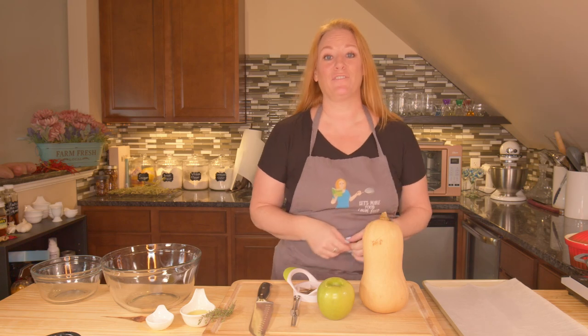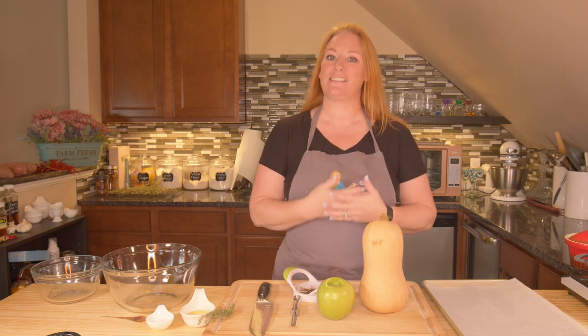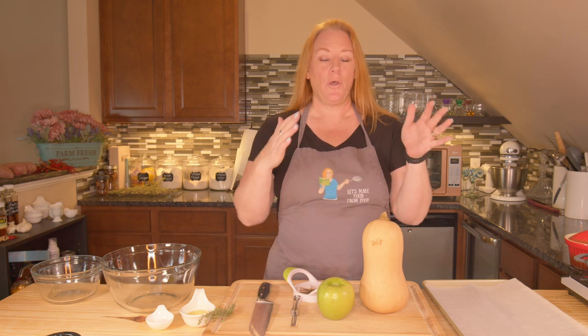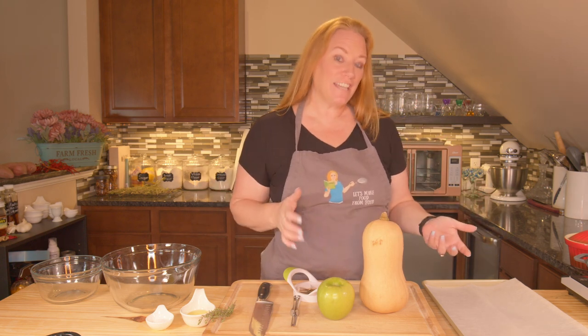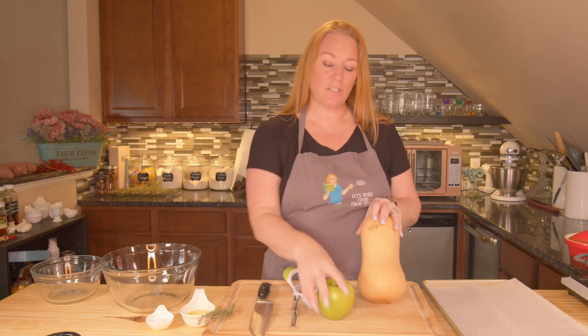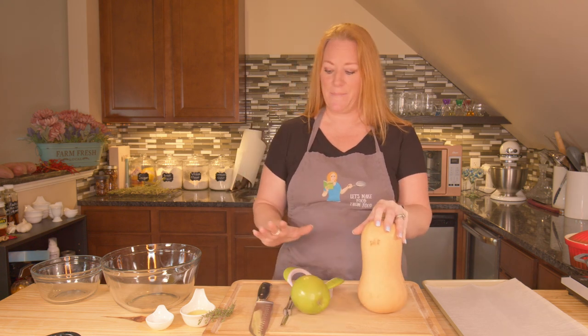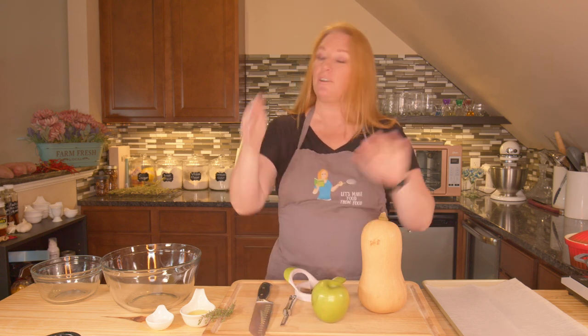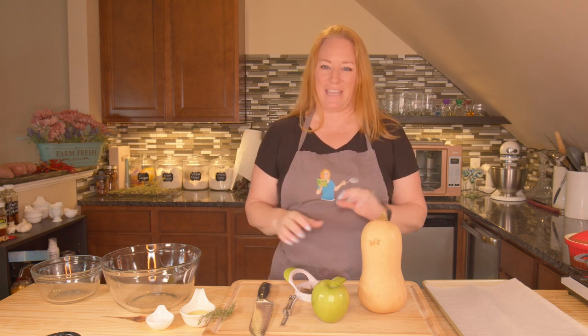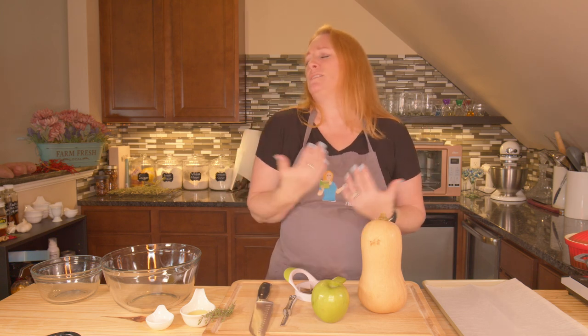It's another delicious day here in the Let's Make Food from Food Kitchen, and today we're going to make a Thanksgiving side dish alternative to candied yams. So if you don't like candied yams, this is a good one for you. It's butternut squash and apples, and we're going to roast them with some olive oil and thyme and salt. It's a very simple dish. Then I'm going to top it at the very end of the baking with a little bit of that homemade apple butter that I made, just to give it a little bit of extra delight.